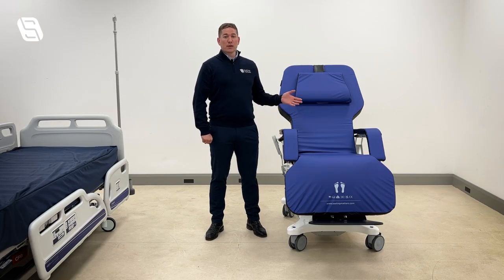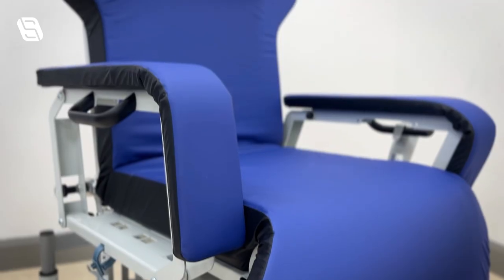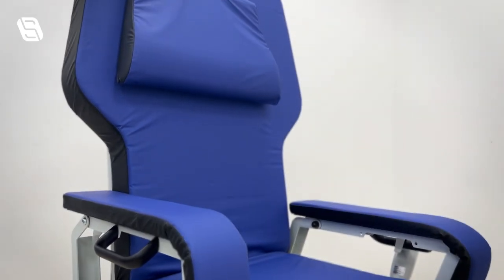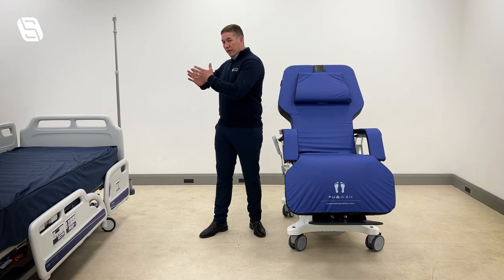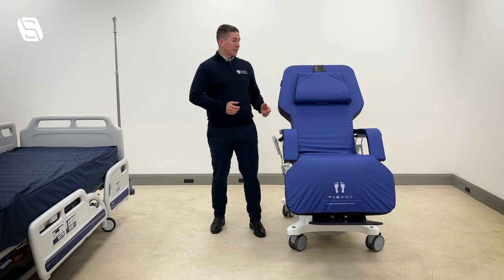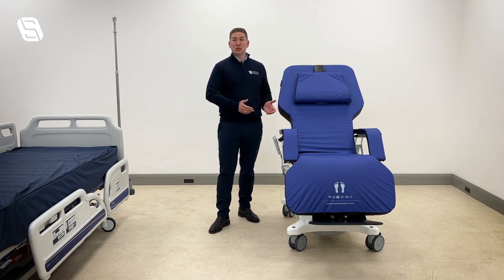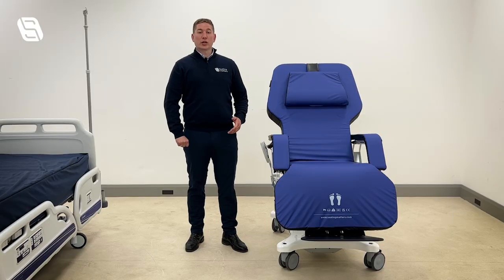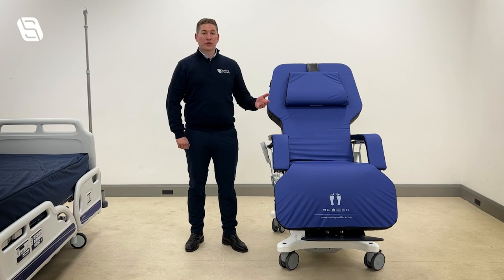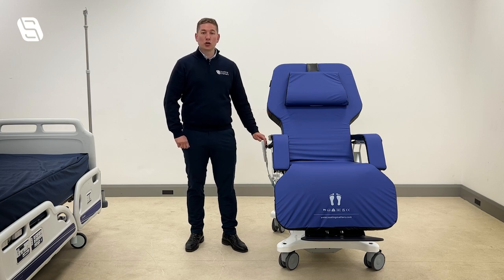I'd like to introduce the Seating Matters Sydney Go Flat Chair. The Sydney has been designed to enable safe and efficient transfer of critical patients from lying in bed to a fully seated, clinically optimized position, offering care professionals new options in early mobilization. This is a product demonstration on the features and benefits of the Sydney chair and how to use the product.